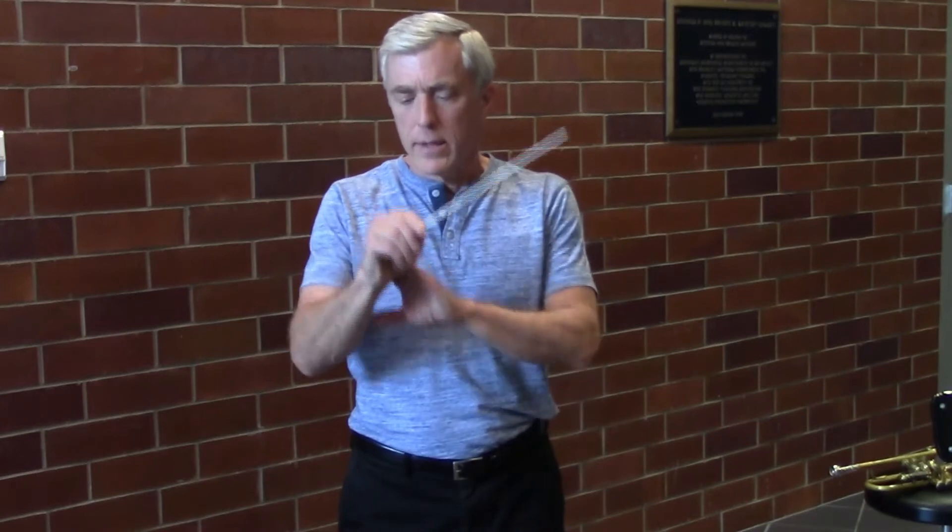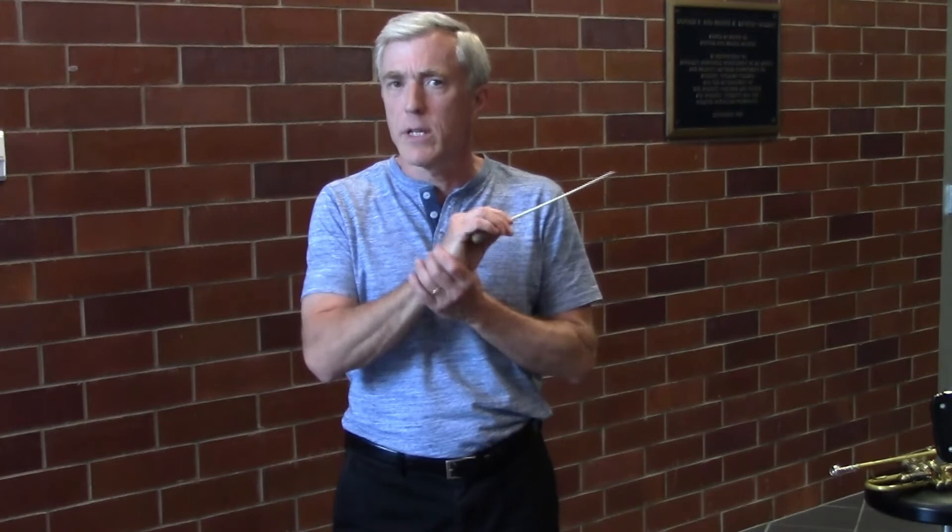I like to add a touch of wrist in there, just so that it's not locked — especially for string players. They do not like to see locked wrists when they're playing. It gets a little bit nicer sound out of the strings.